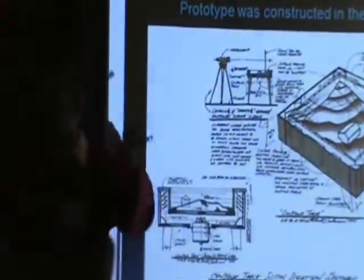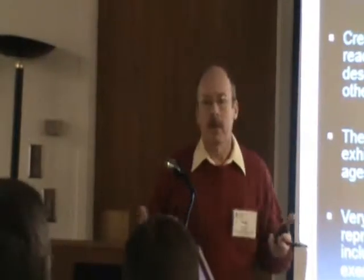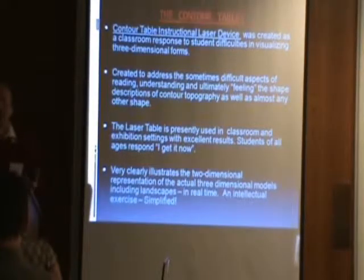You know when it floods and you see the mud line where a flood comes up and drops down? That's a contour, and that's what the laser does. This was built with backyard and garage technology, and it happens to work really well. It was simply created to show the two-dimensional representation of three-dimensional form.